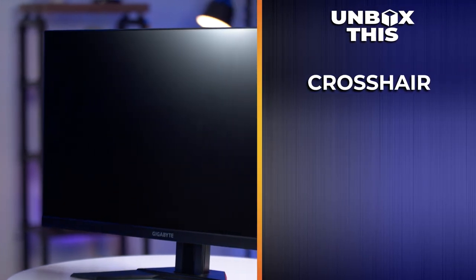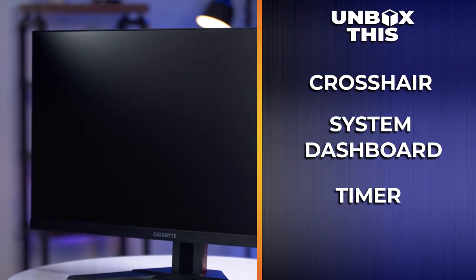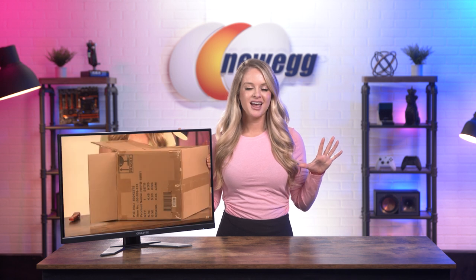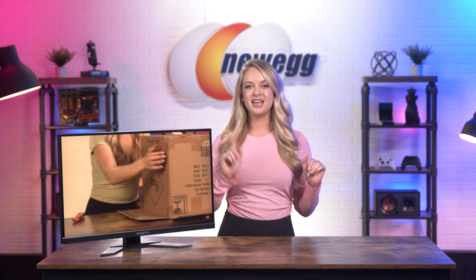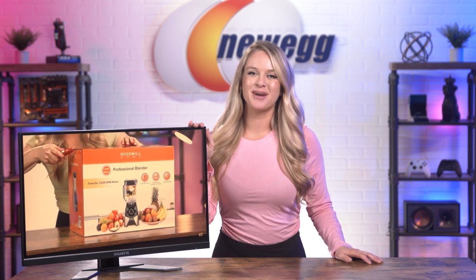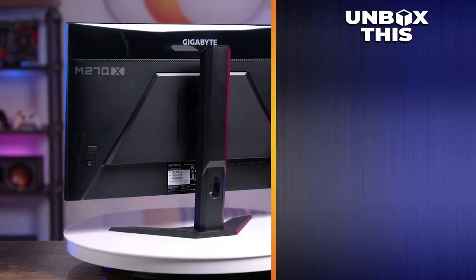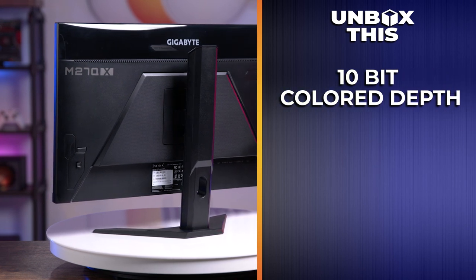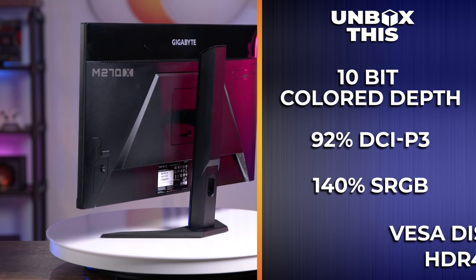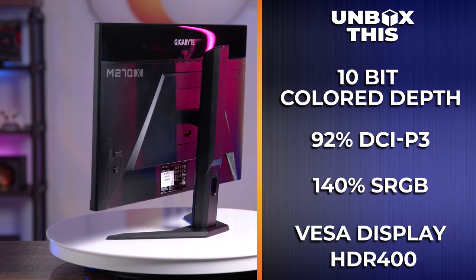You also get the benefits of FreeSync Premium to reduce tearing while gaming. Additionally, you get crosshair, system dashboard, timer, and frame counter. It supports DisplayPort high bit rate, which provides the bandwidth you need to get the fastest refresh rate, as well as full color depth and HDR all at once. If you're a gamer ready to push your experience to new heights, the Gigabyte monitor will take you there. You also get 10-bit color depth, 92% DCI-P3, 140% sRGB, and VESA DisplayHDR 400.